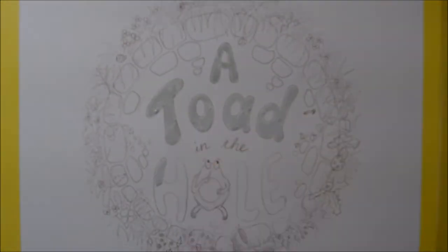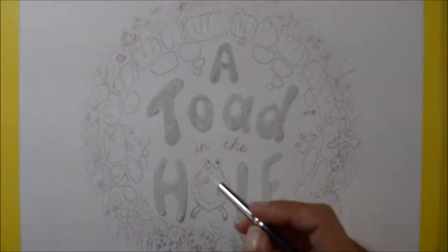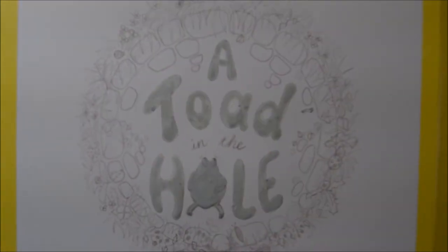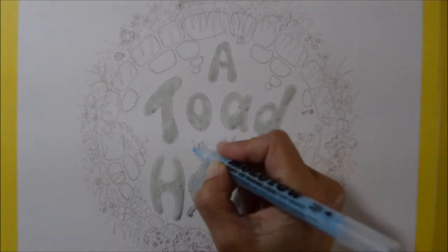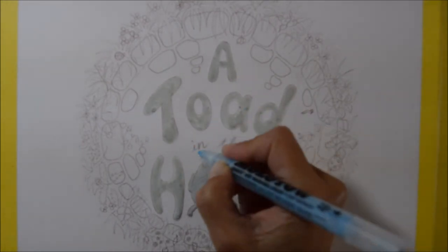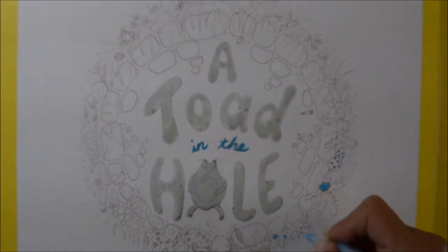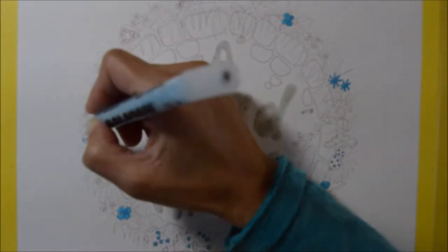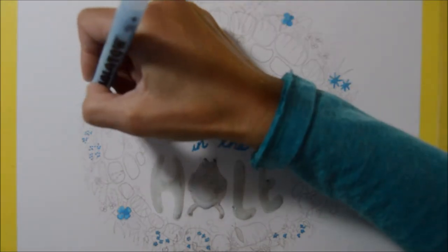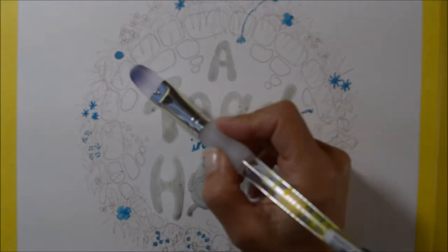I have done a couple of rough outs for a front cover previously when I first wrote the story, and that was about five years ago. I thought it seemed a bit of a waste to have all these little stories that I've written and partly illustrated just sitting in a folder doing nothing — so why not try to get it looking more like a book?